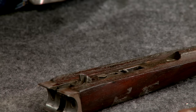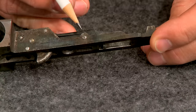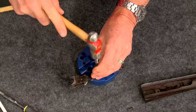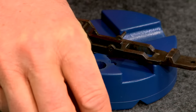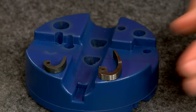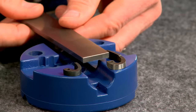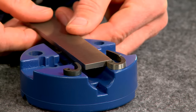I start by disassembling the forend. The wood is held to the iron by two screws and a single cross pin retains the latch. The pin is driven out with a small punch using a bench block for support. Since I have an original latch to copy, it functions as a pattern. I have a piece of 3/16-inch spring steel flat stock, which closely matches the thickness of the original latch.